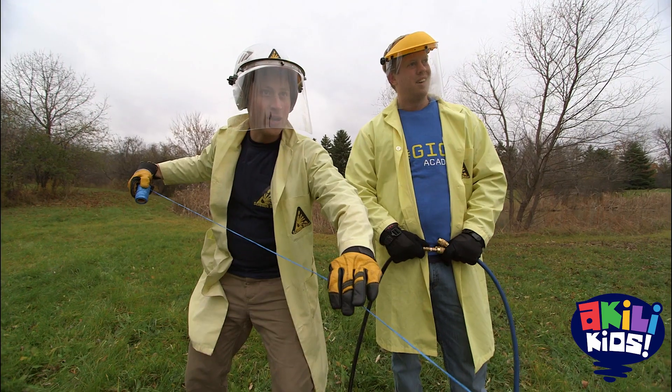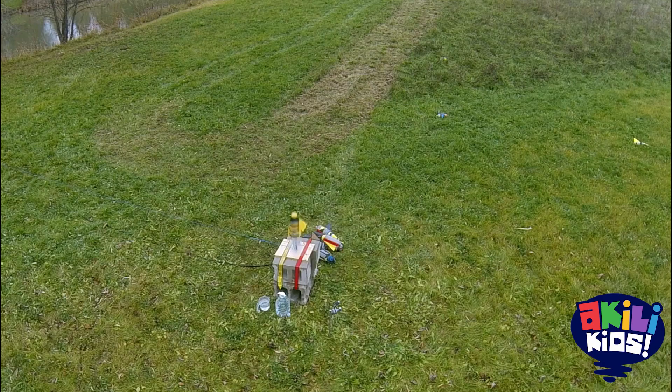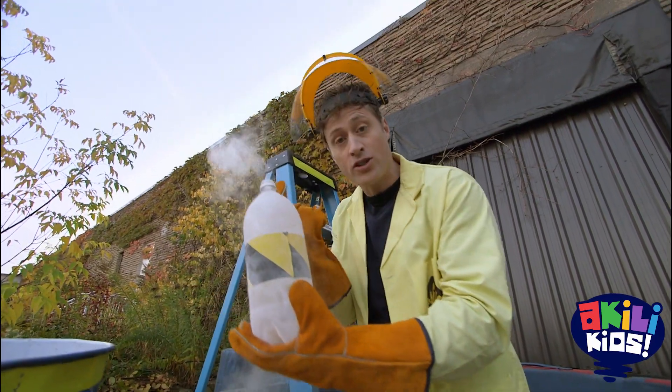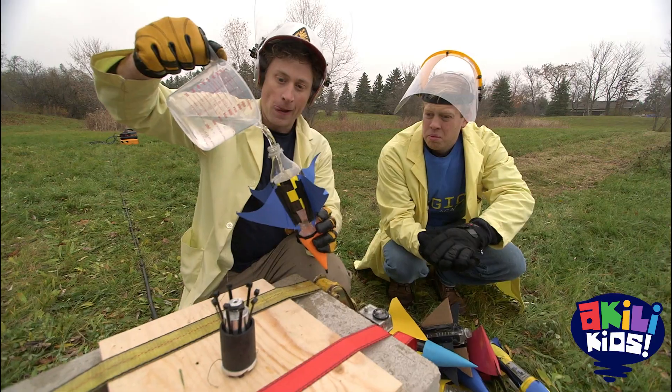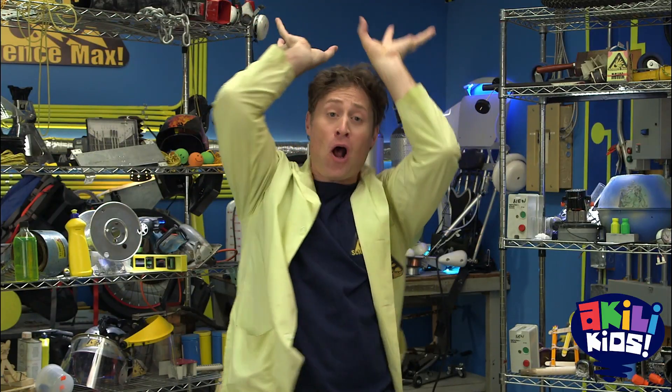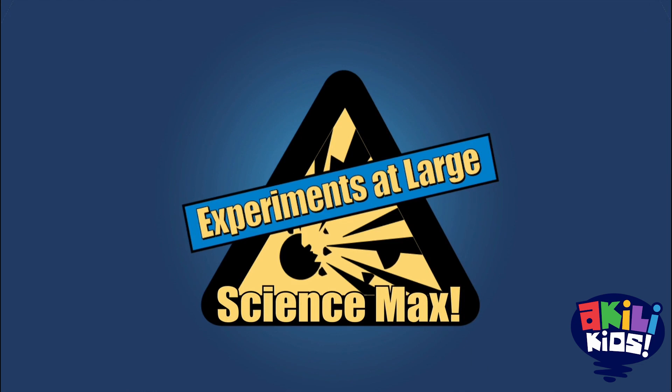Science Max! Three, two, one... We're really under pressure during this episode of Science Max. Compressing a gas till it's pressurized is how we can do this... and this... and, to a lesser degree, this. Help, I'm being crushed by all this pressure! Pressure, today on Science Max Experiments at Large.